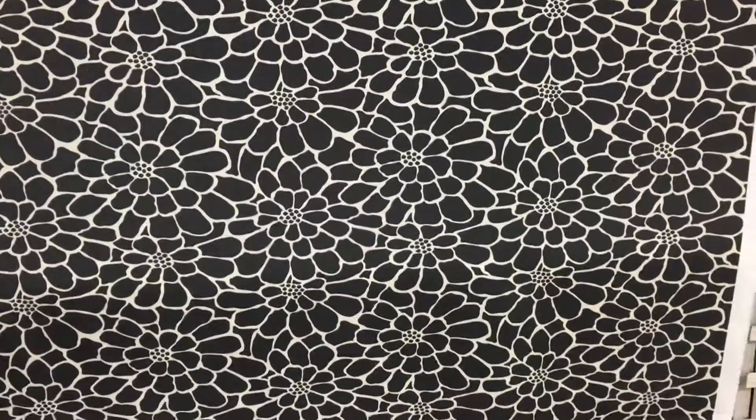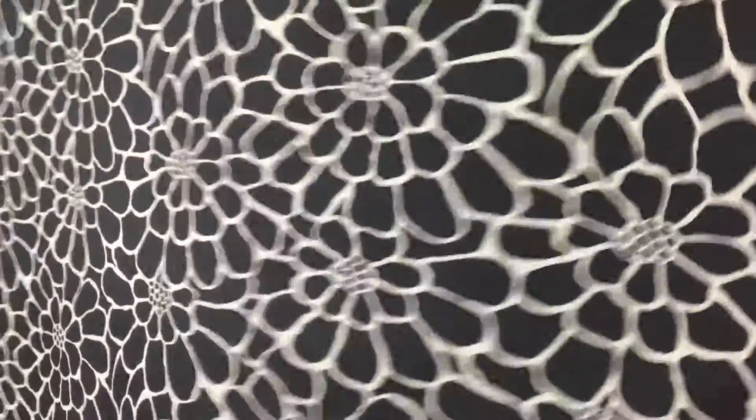This 54-inch wide fabric is black and natural printed on a bleach white base. It is a floral design. As you can see, it has a smooth finish. It's a polyester fabric and gathers beautifully with a nice drape.